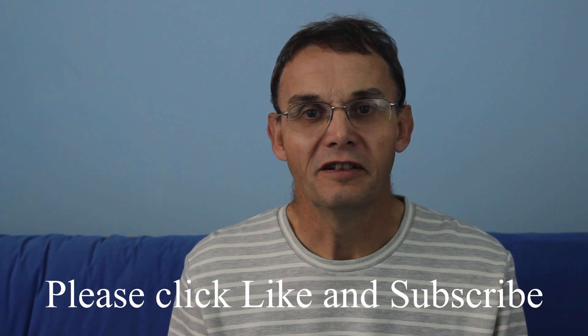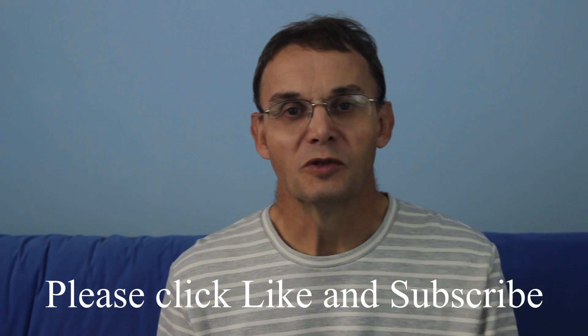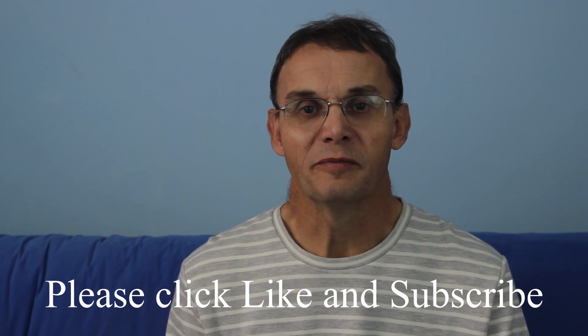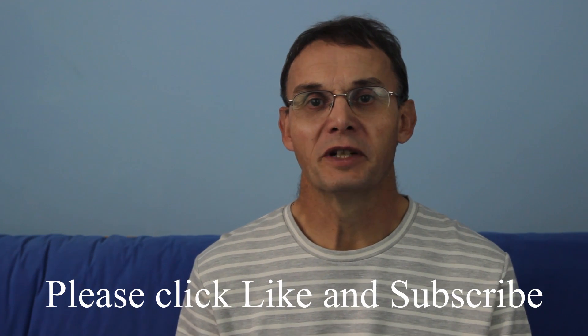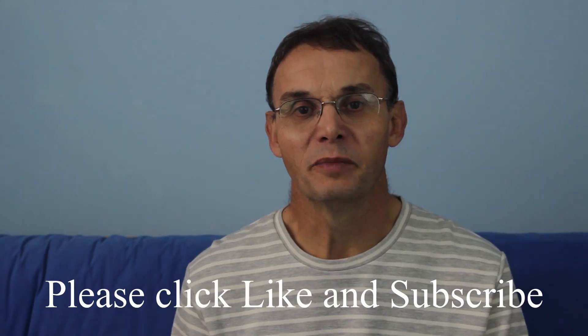I hope you've enjoyed this video. There's more to come yet on stick floats — there's plenty of mileage here. Please click like and subscribe to my channel, because I'm continuing to build it up.